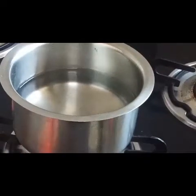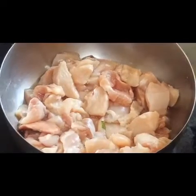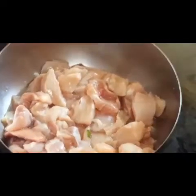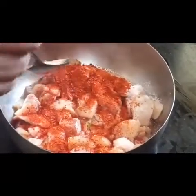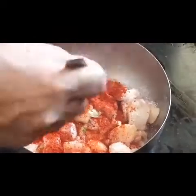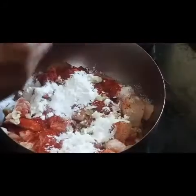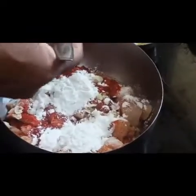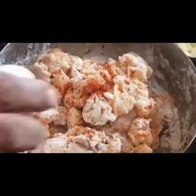Before we start, let's put water on for boiling for the rice, and side by side we will do the marination of the chicken. To start: one spoon of vinegar, salt, one spoon of red chilli powder, Kashmiri chilli powder, ginger garlic, two spoons of garlic, two spoons of corn starch, three spoons of maida (all-purpose flour), mixed with salt. Add one egg and make a batter.